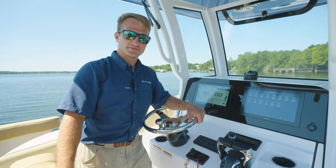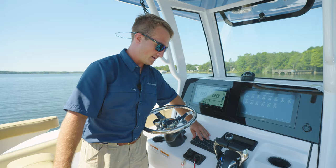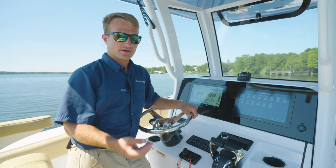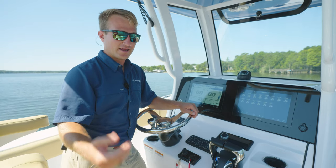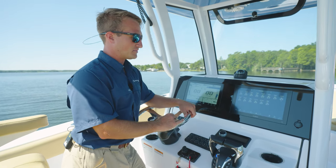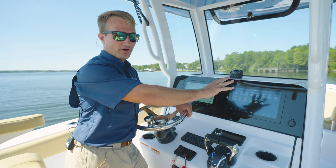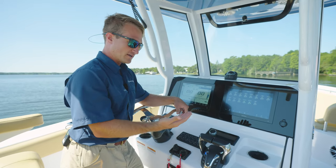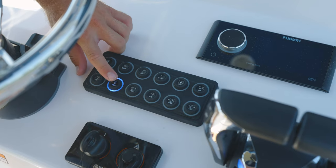The second feature the Maritron system offers is a physical touchpad located here at the helm. This is very useful when you're offshore fishing, got some fish slime and scales on your hands, you're running at high speeds and you don't want to get stuff all over your Garmin screens or any smear marks that distract you. Take your hand and simply push on the rubberized pad.